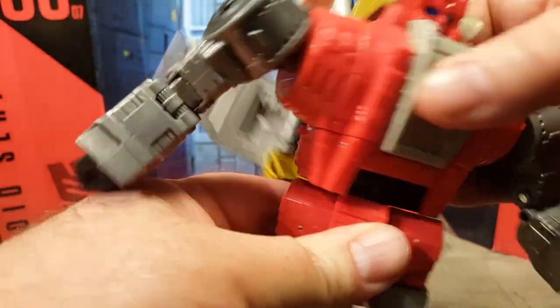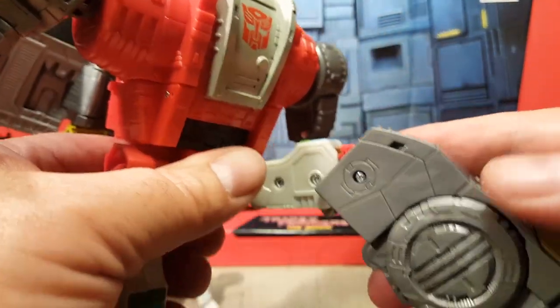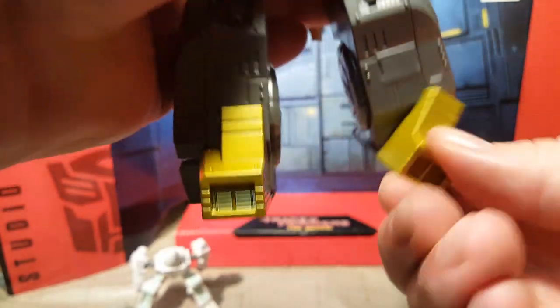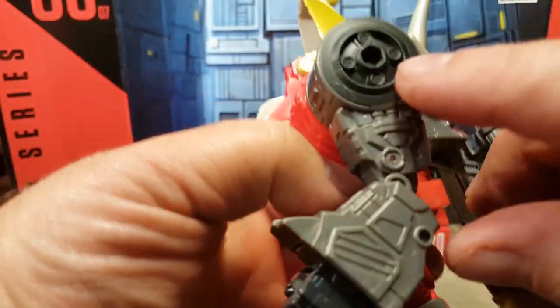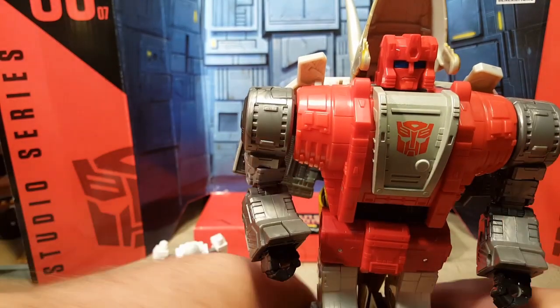He's got a tight 360-degree waist swivel, and some nice ratcheting hips. He can bend his knees more than 90 degrees, which is awesome — it looks like a double-jointed knee joint, which is pretty cool. He can kick forward and back. He can do the splits, and he has ankle tilt — ankle tilt is the best! He also has some combat ports on the bottom of his feet, on his shoulders, and on the center of his back shoulder area as well. I'm glad they incorporated some combat ports into him.